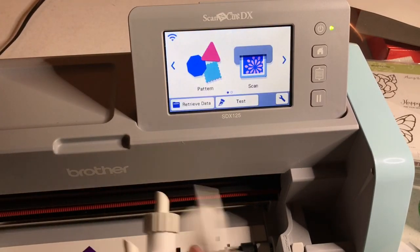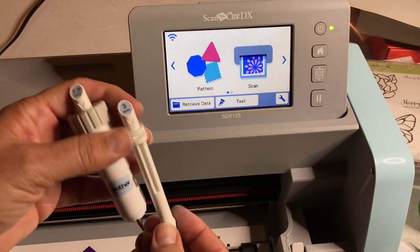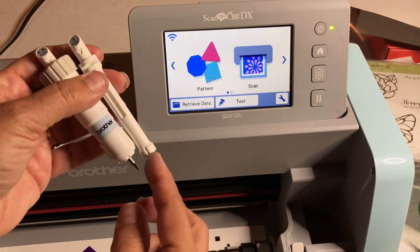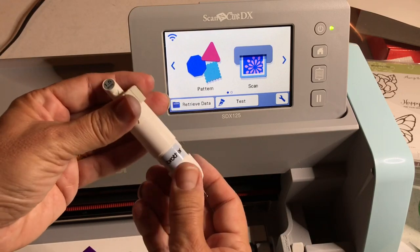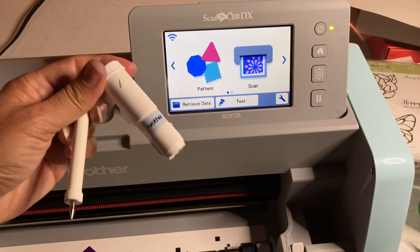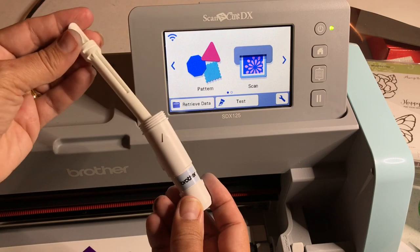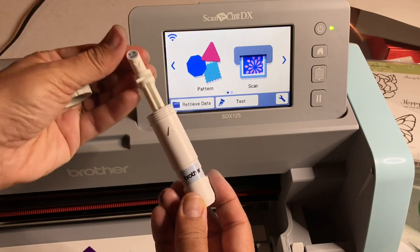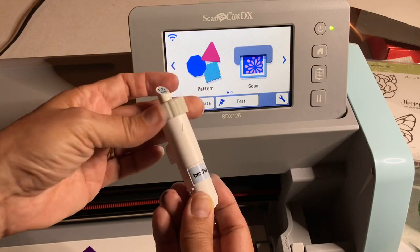We have an embossing tool. When you get the embossing starter kit, you get the 3mm embossing tool and the 1.5mm embossing tool — I thought 3mm was too thick for this project so I'm using the 1.5mm. You just take your embossing holder, line up the arrows, the arrow goes down, the arrow goes up, and you screw the cap on. It's so simple to load.